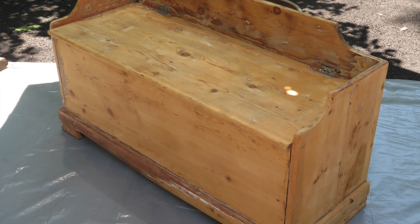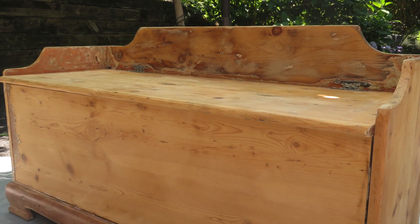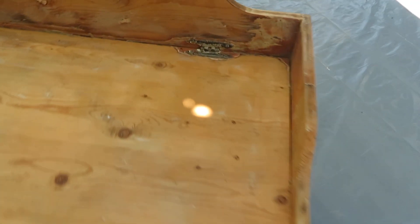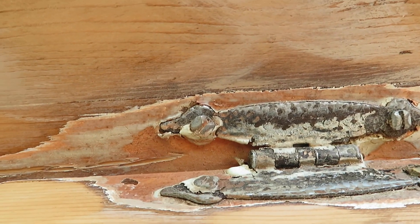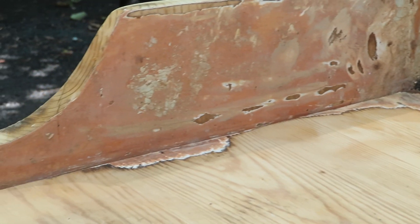Good morning, friends, and welcome back. Let me show you how I turned this into this, and I am in my 60s. This belonged to my grandmother when she was younger, so it is probably an antique. Not all antiques are worth something, but sentimentally they are. So I wanted to refinish this, and after having had this in my possession for about 20 years, I finally sanded it all down, and I am so excited because I love the way it came out.